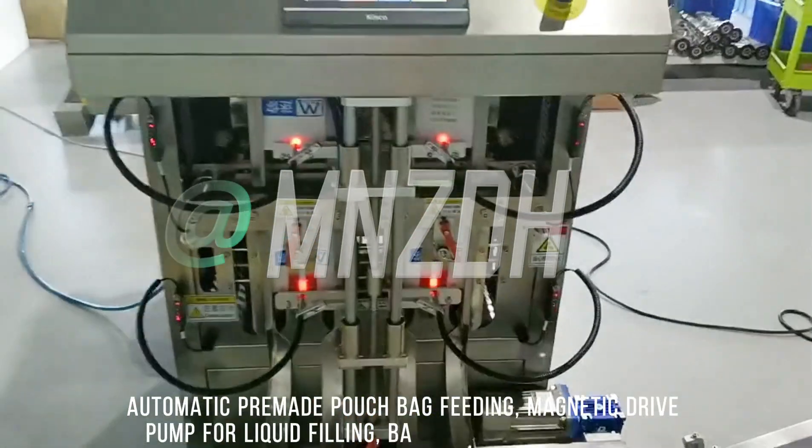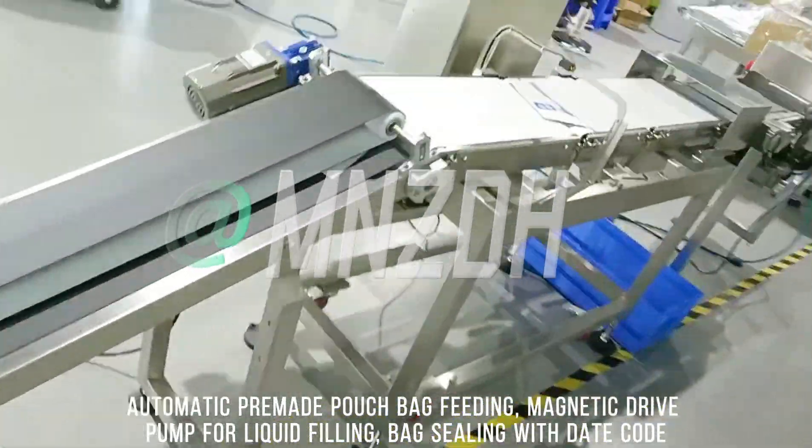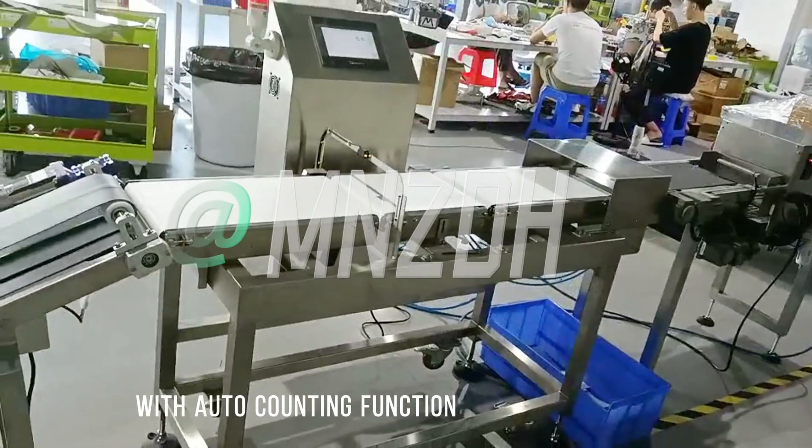Automatic pre-made pouch bag fitting machine with magnetic dry pump for liquid filling, bag sealing with date code printing, and auto counting function.